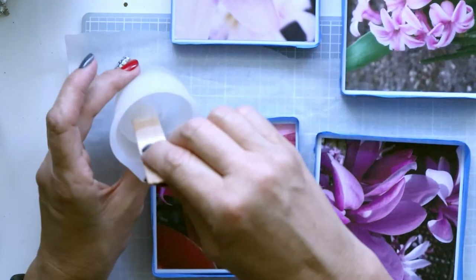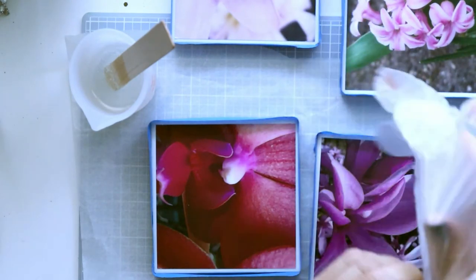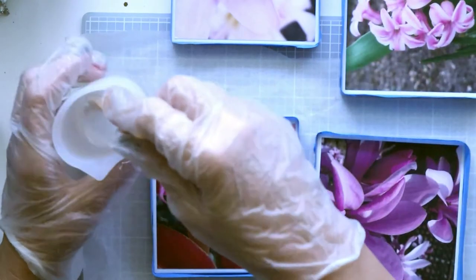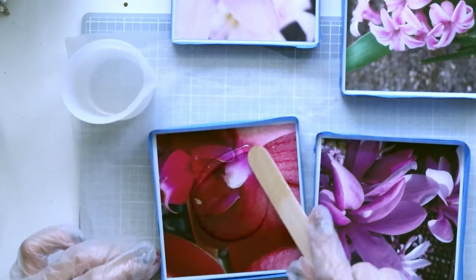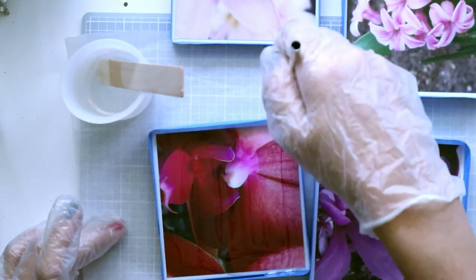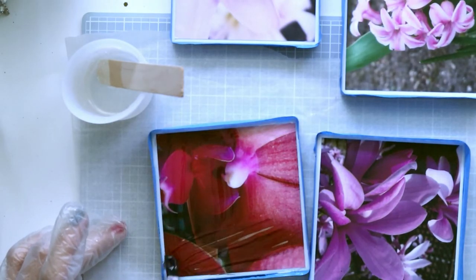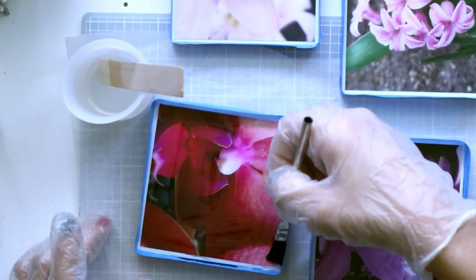Now I have the resin and I'll put gloves on — I don't want to get it on my hands. I have a brush if I need to push the resin into place. Just pour some resin on here, then push it to the corners. It will self-level, but just make sure you're completely covered all the way to the corners.